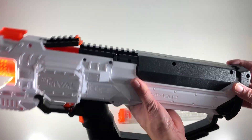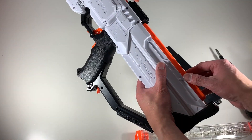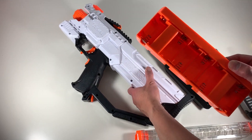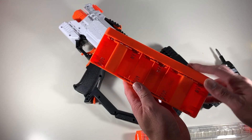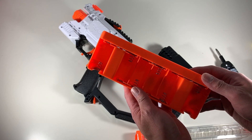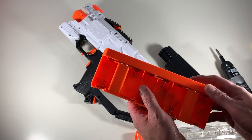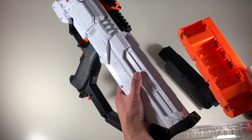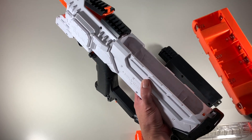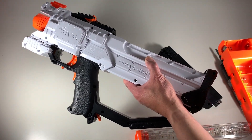This is where the battery goes. This actually takes six C batteries, but rather than use those, I bought a Nerf Rival rechargeable battery pack — that's what I'm going to use. It's currently charging, and once it's charged I'll put it in and we'll see how this blaster performs.